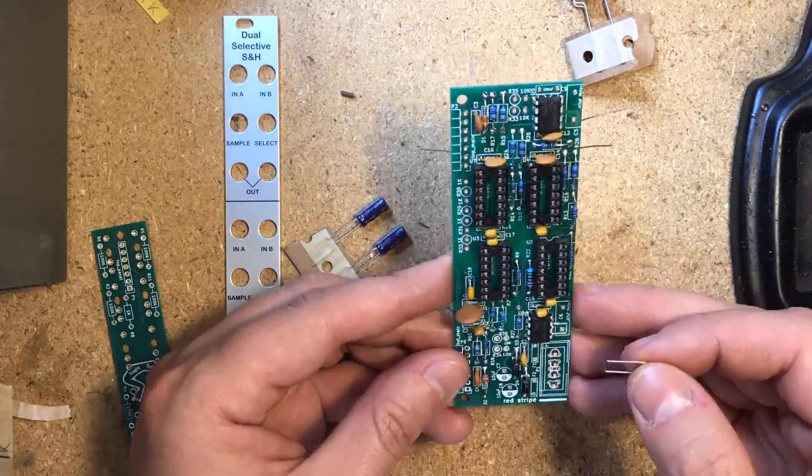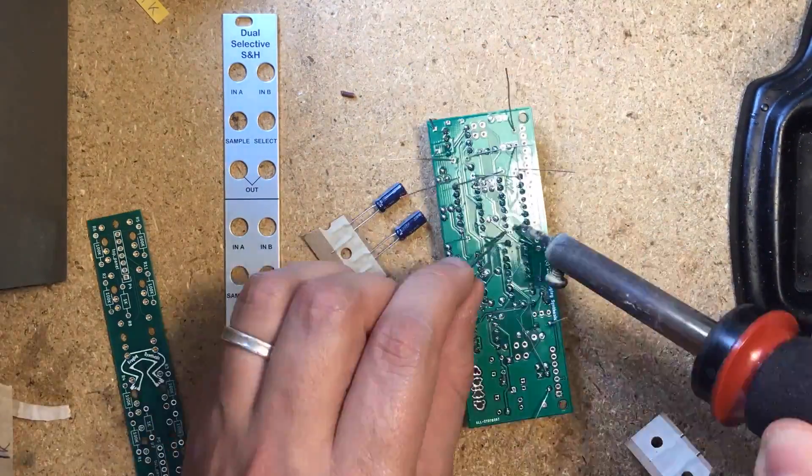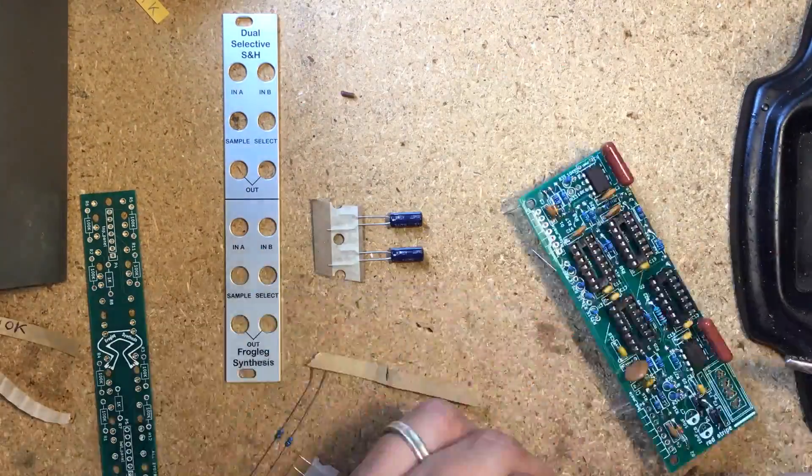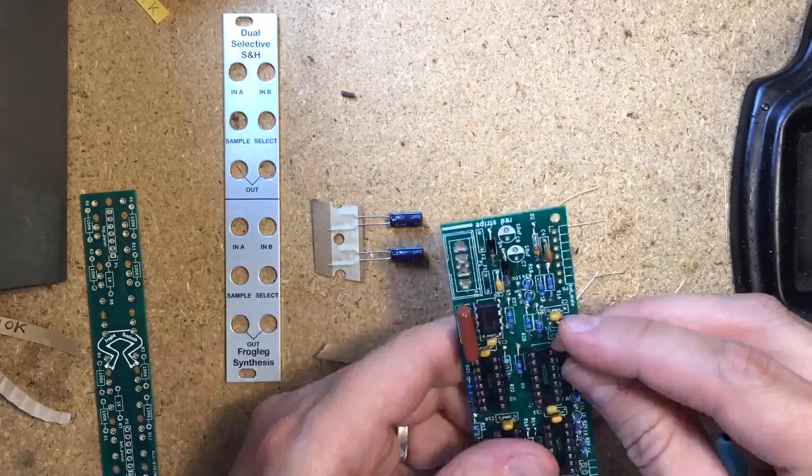Now go ahead and install the standing resistors and the ceramic capacitors, followed by the larger film caps. Then add the electrolytic capacitors and set this board aside.